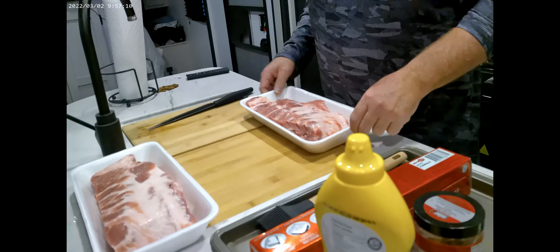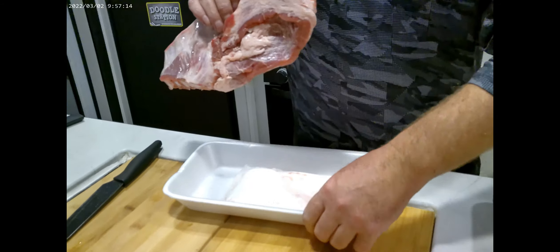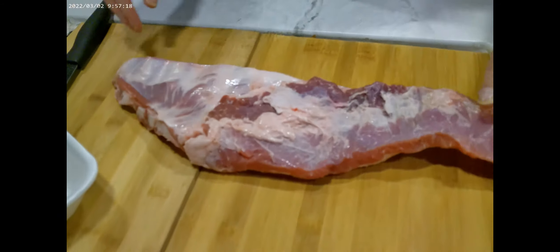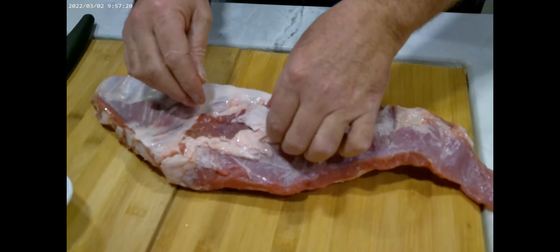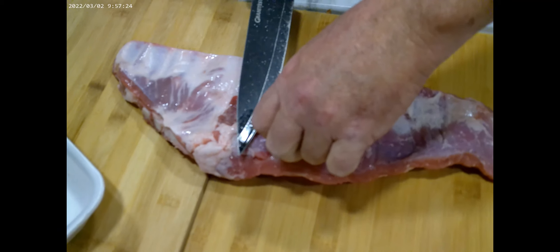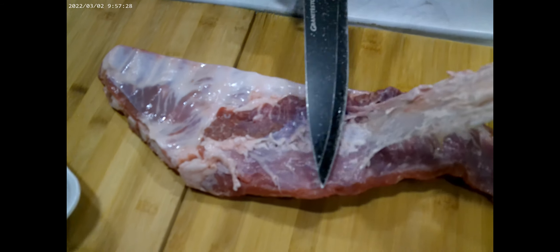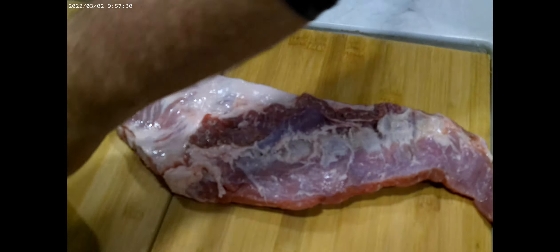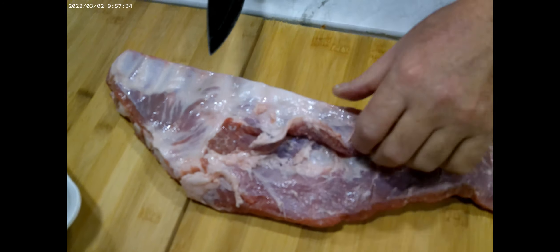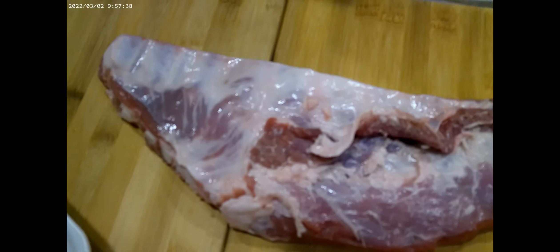Now prepping the ribs — there's nothing really complicated about it. First, you're gonna trim some of the fat. Trim it so it's nice and presentable; you want something nice to show. So first off, we trim off the excess fat that we don't need. A little fat is good, but we also want to get rid of this membrane here.